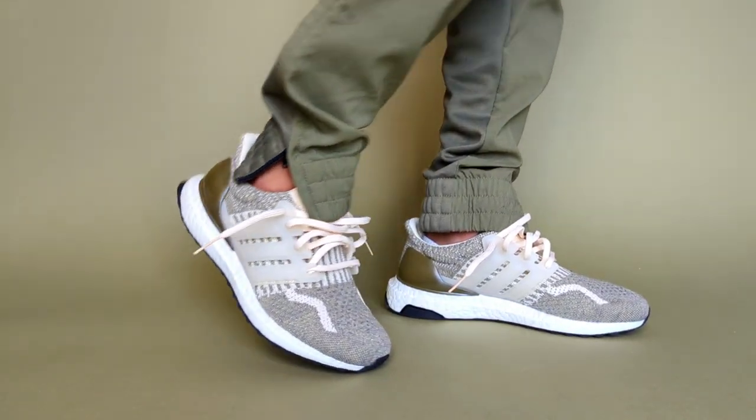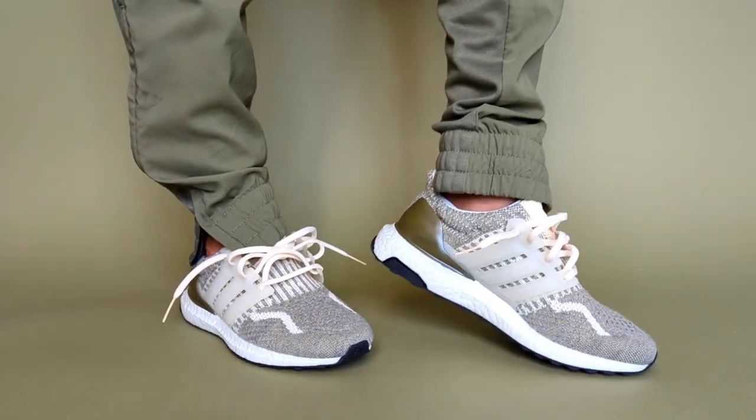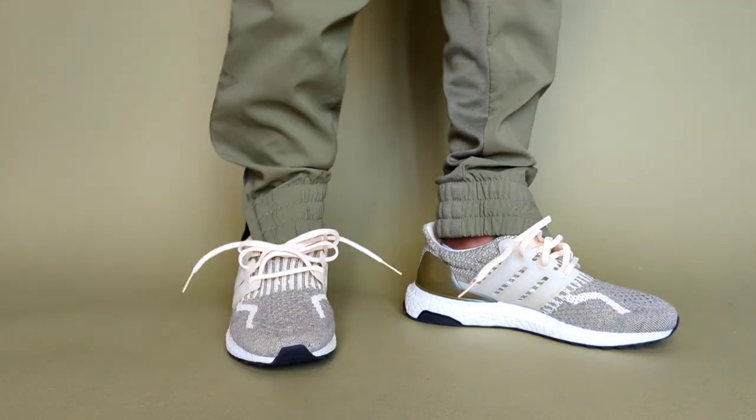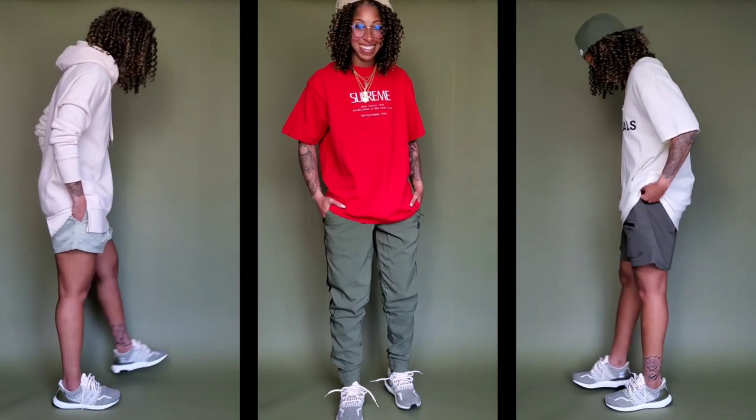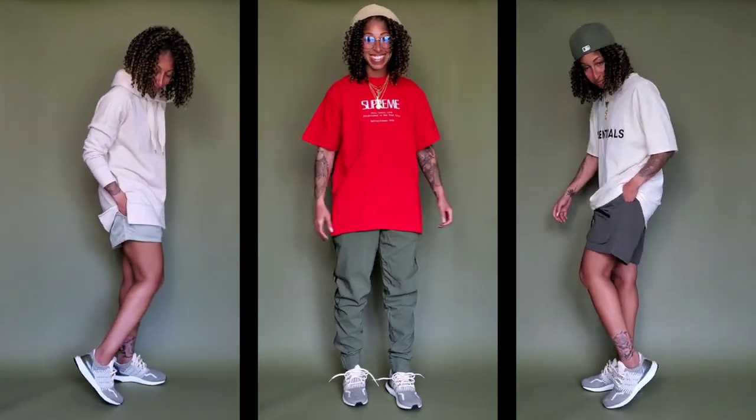The colorway just spoke to me — couldn't get away from it. Take a look at the on-foot here: you're going to get that 10 out of 10 comfort, at least for me personally. I love the athletic sportswear look for this pair.